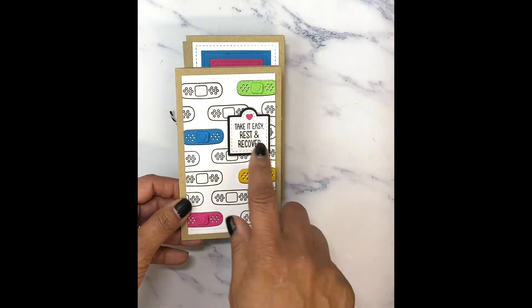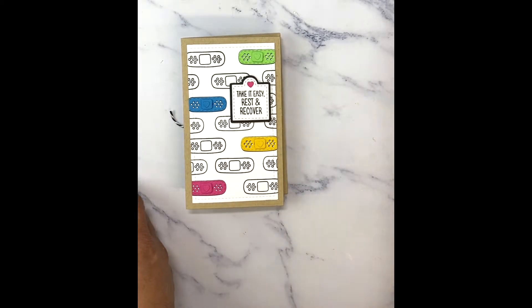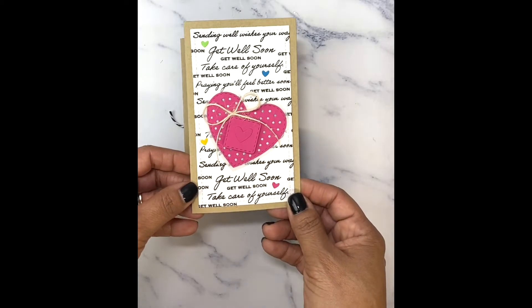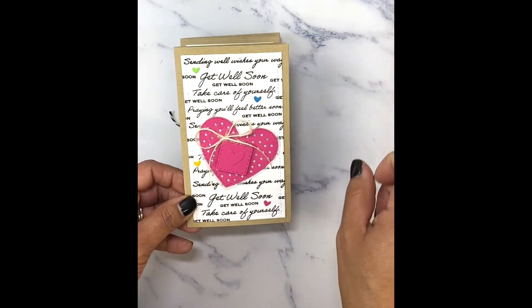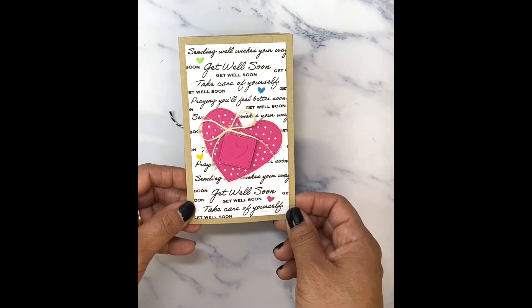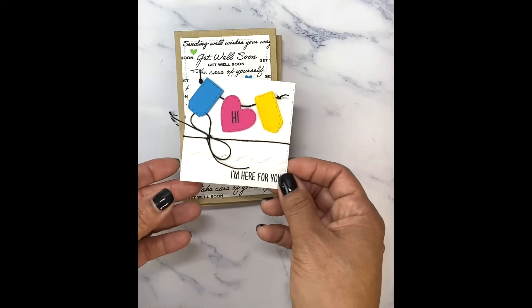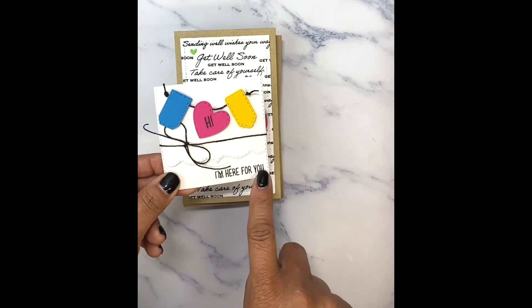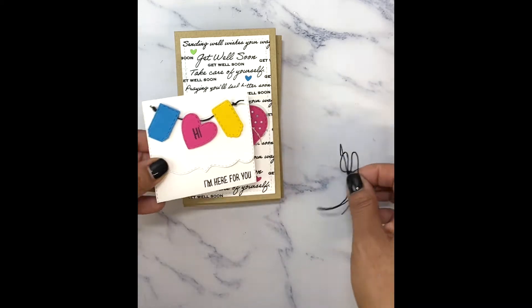I was able to layer those on, and I wanted to create a background paper using all of those sentiments because there are great sentiments in that set — sending well wishes your way, get well soon, take care of yourself, praying you'll feel better soon. I absolutely love this set. Then I used that little heart-shaped bandaid just to make it look super cute. And then here are our mini assorted dies — this is like a little trifold card, and I just added those. The "hi and I'm here for you" is from the little bear set, and on the inside I just decorated it with a little heart. So this is my little three by three trifold die.